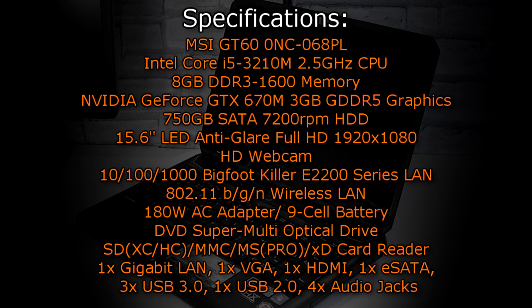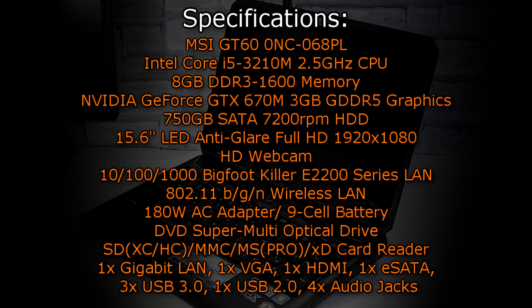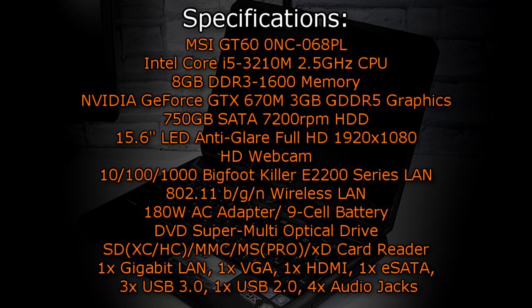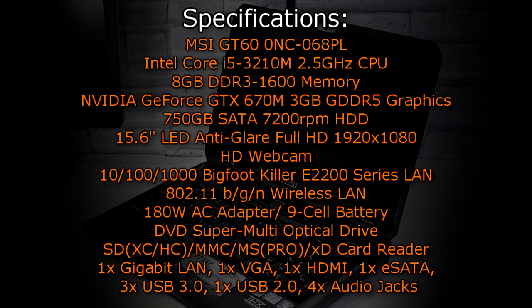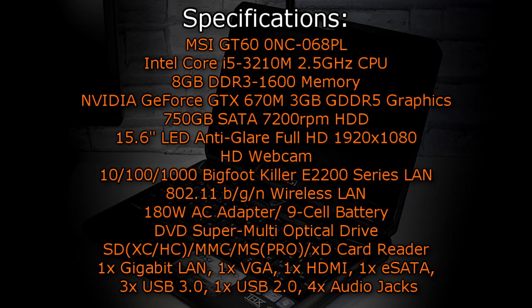A 15.6-inch LED anti-glare Full HD 1920x1080 screen is used and a HD webcam is also present. As for networking, the Bigfoot Killer E2200 series Gigabit LAN is used and 802.11 BGN wireless LAN is also supported. This laptop comes with a 180W AC adapter, a 9-cell battery, a DVD SuperMulti optical drive, and a 7-in-1 card reader. As for the connections there is a single Gigabit LAN port, one VGA, one HDMI, one eSATA, three USB 3.0 ports, one USB 2.0 port, and four audio jacks.